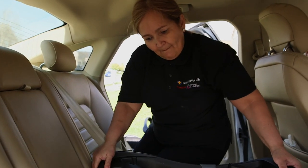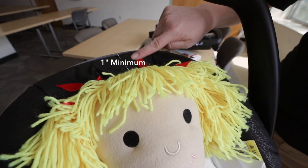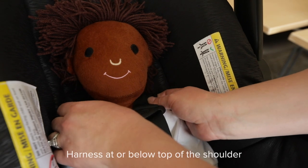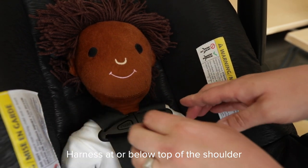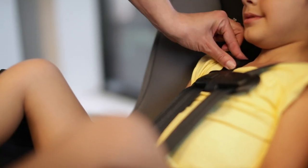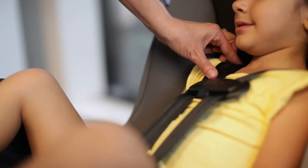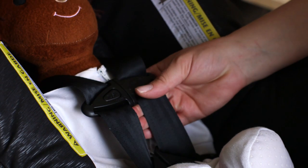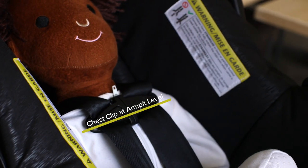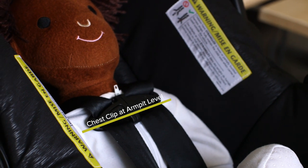Your child should ride in a rear-facing seat until they reach the seat's weight and height limit. There should be at least one inch of car seat shell above their head. The harness should be at or below the top of the shoulder for a rear-facing seat. The harness should be secure on your child so that you can't pinch any extra strap at the shoulder. The chest clip should be at armpit level on your child.